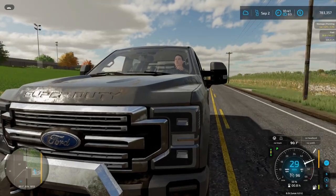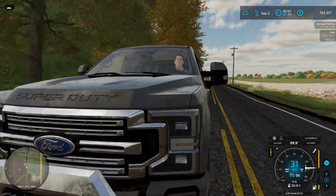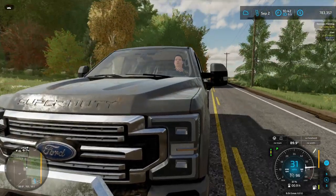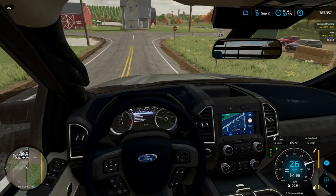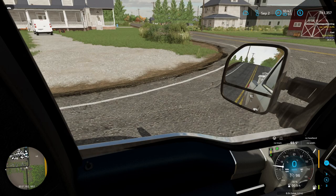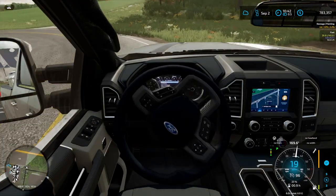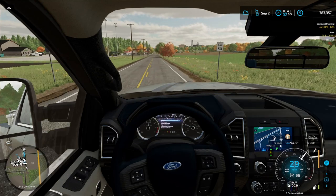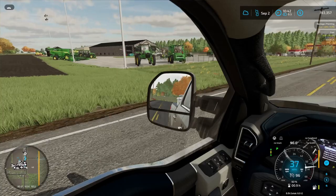We're heading into town and I've got this amazing GoPro mount that you can just attach anywhere - it sticks to your truck, the ground, it just works. Pretty cool. Fortunately we're pretty close to town, not that long of a drive at all. Bloomfield is fairly nice - it's got some nice establishments, a couple of eateries you can go to.